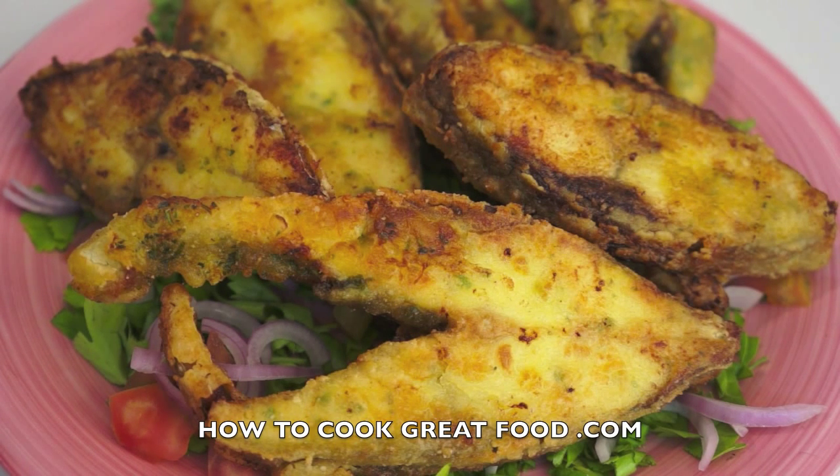Check out our other videos if you like — we've got hundreds and hundreds of different recipes from around the world from different chefs. Subscribe if you like what you're seeing, and let us know how you get on with this dish. We'll see you again soon, take care, bye bye.